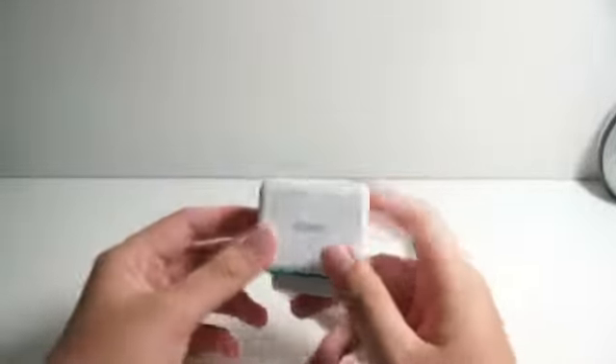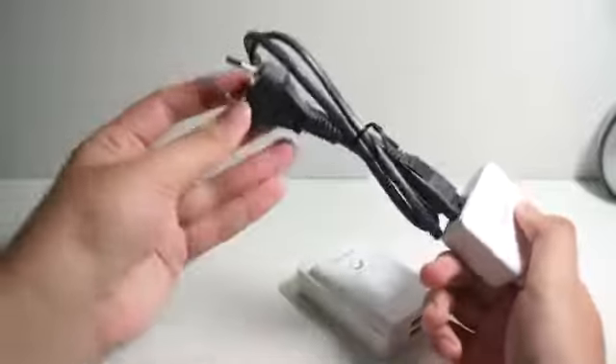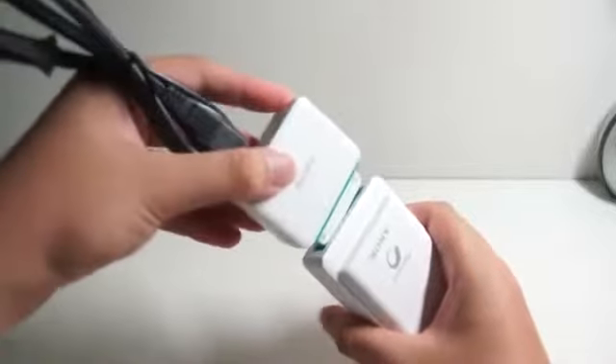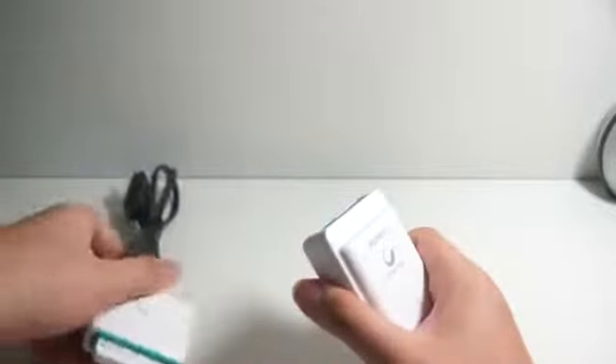This is actually made in China. How you are going to charge this thing is very simple — you plug this wire that came with the box into the charging module. And there you go, you can charge your portable charger. To charge it, just plug this in and you can charge the portable charger. Once you are done, you can just unplug it and bring it along with you.